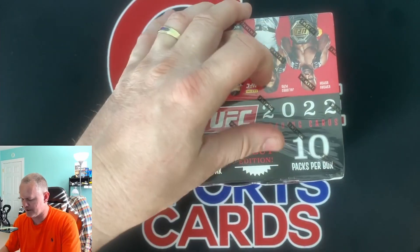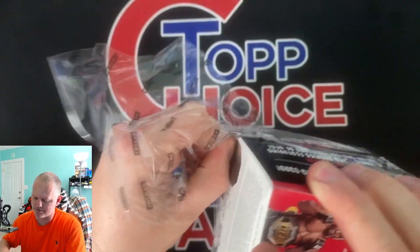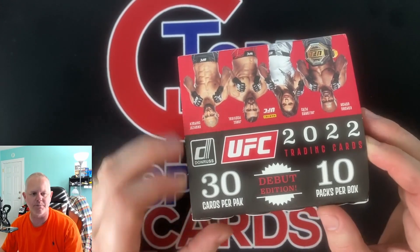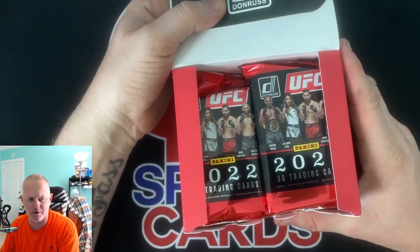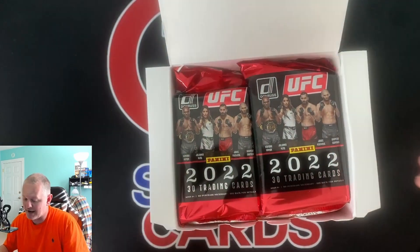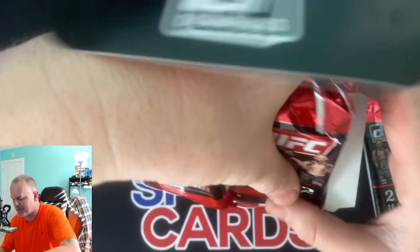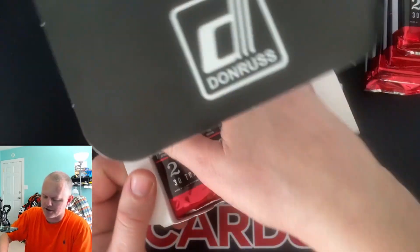I was in there today and figured let's get something new to open. I haven't been filming a lot of videos - products are outrageous even at retail. I did film four videos of opening Bowman blasters but I haven't edited them. Donruss baseball blasters are $32 at Walmart and they were $20 last year, so the card companies are starting to price people out of the hobby. I figured if I'm gonna buy some product I might as well buy hobby where I've got a chance of getting numbered cards and an autograph.